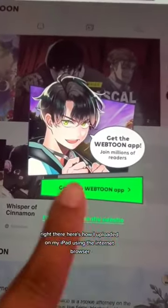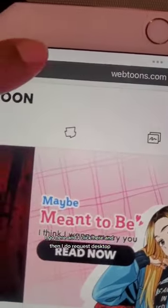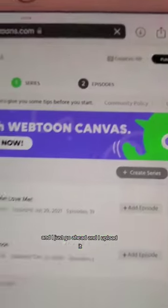Here's how I upload it on my iPad using the internet browser. Click on this, go here and click here. Then I do request desktop, give it a moment — and there we go. The publish button. And I just go ahead and upload it.